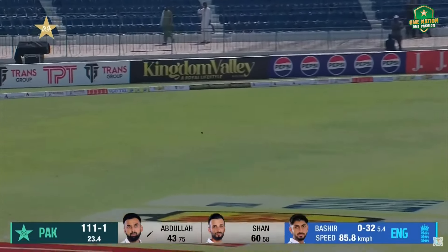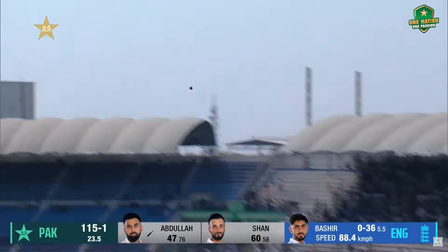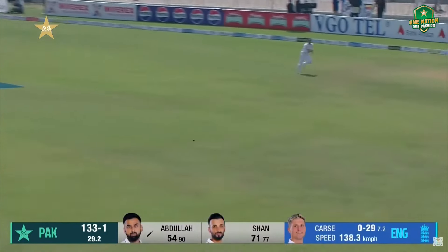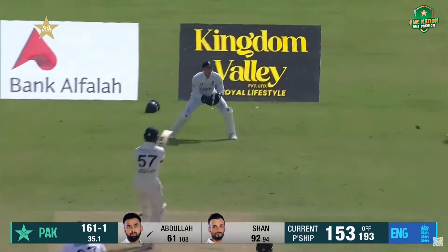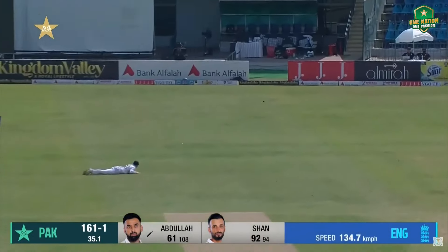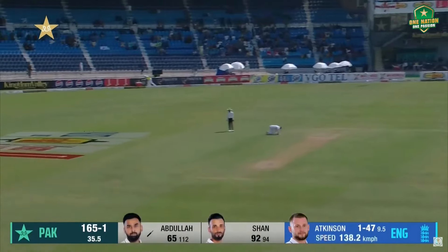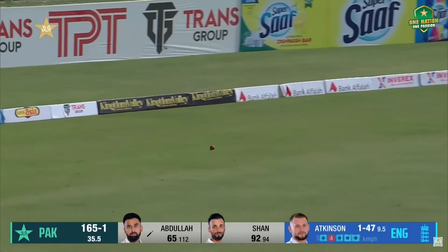There's that gap — not for much longer. Abdullah Shafiq takes it on, and takes it on quite nicely, just past leg slip. Lovely back foot punch — there's only one fielder in front of square and he can't stop it.